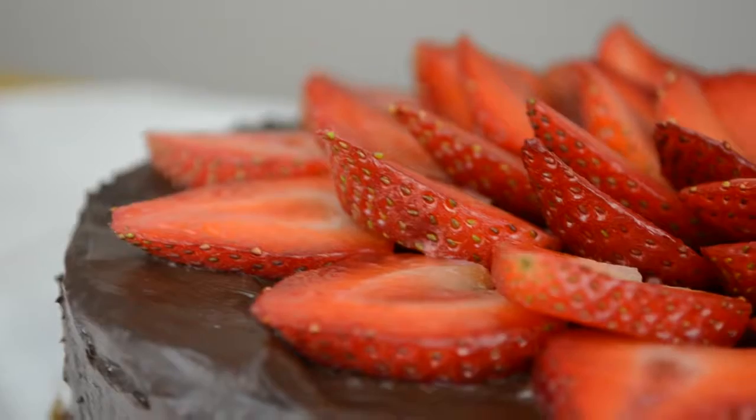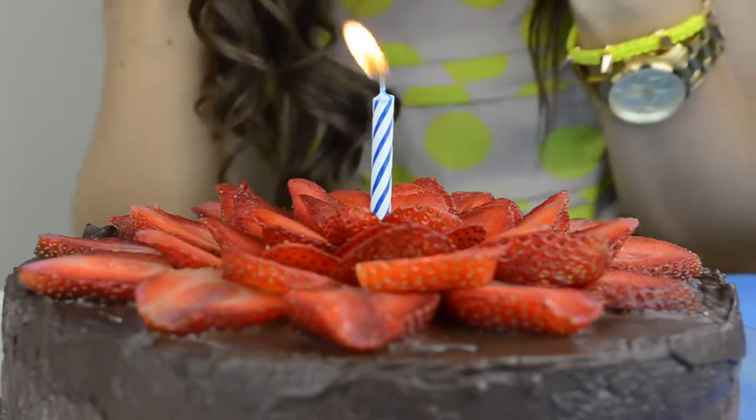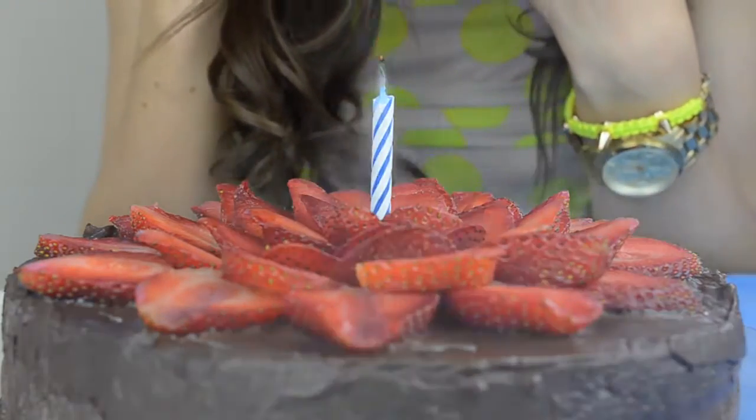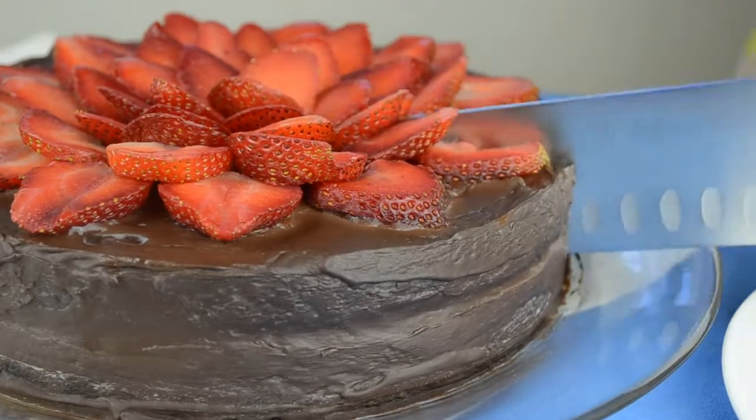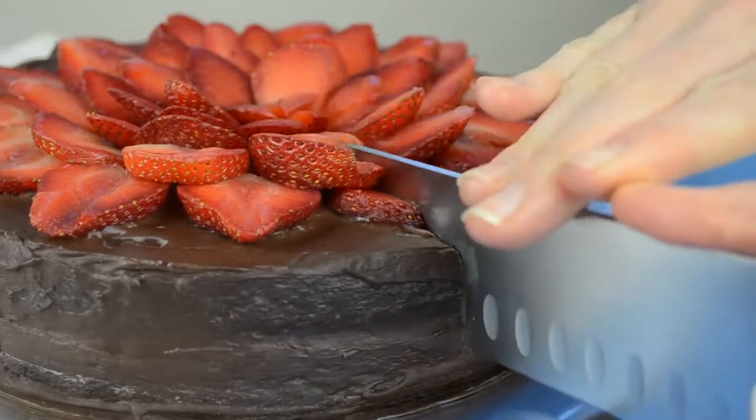Ta-da! Our beautiful chocolate cake is done. Since it's a birthday cake, we gotta make a wish! Let's cut a slice and give it a try. Mmm, chocolate! So good, guys. I love it. I'm probably gonna end up having a second piece — don't tell anyone.